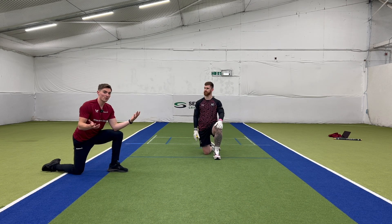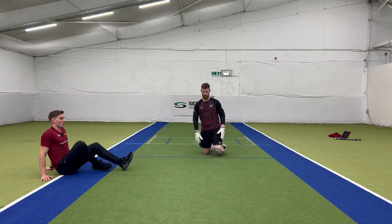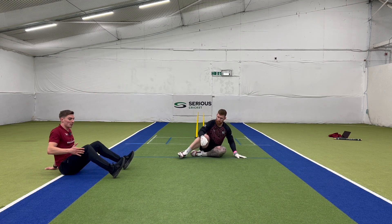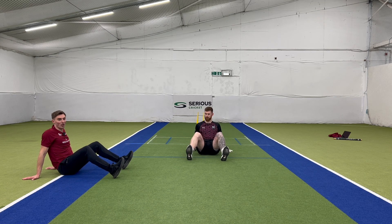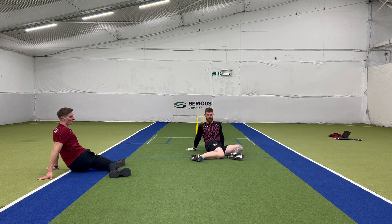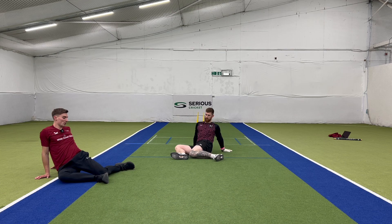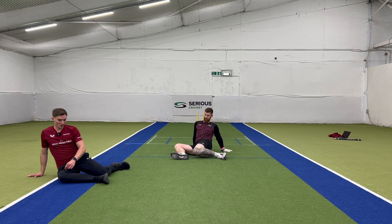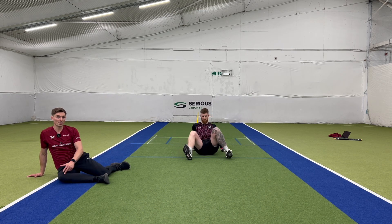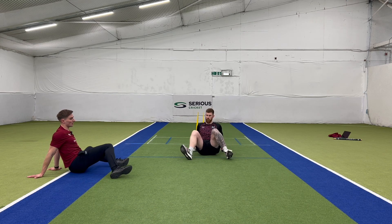Exercise number two in your five minute keepers warm-up is a 90-90. Start on your bum with knees bent and heels in front of you. Put your weight onto your hands, drop this knee to the opposite heel — you'll feel it in this hip — then keeping your heels flat on the floor, rotate round to the other side. You want basically a 90 degree angle in the front knee and 90 degree angle in the back knee as you're rotating side to side.